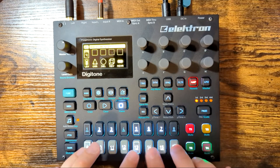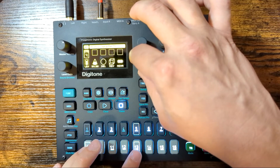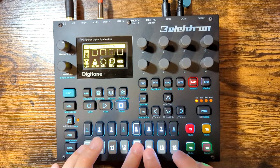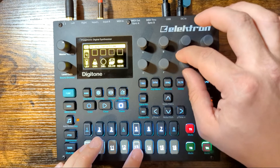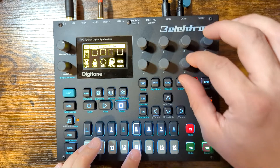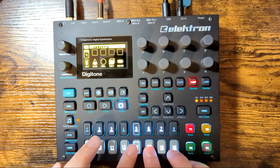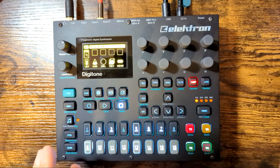Let's do some effects. Add some chorus — sounds nice — and then add a ton of reverb, because everything sounds better with reverb. That's much better.